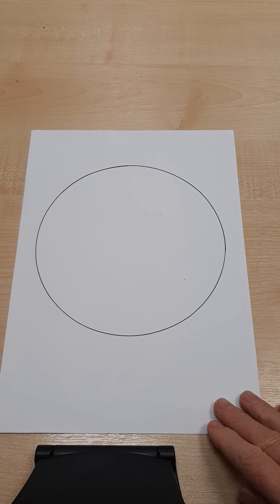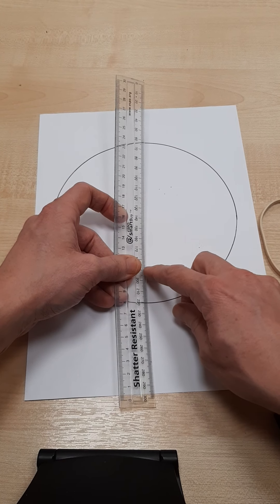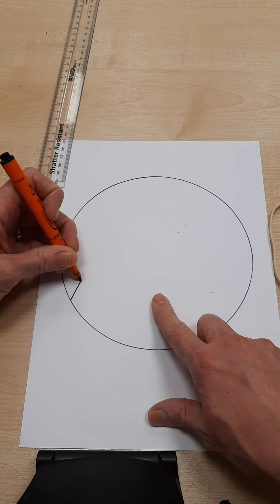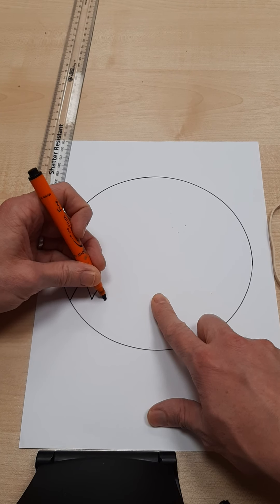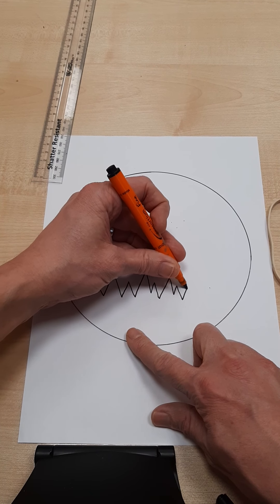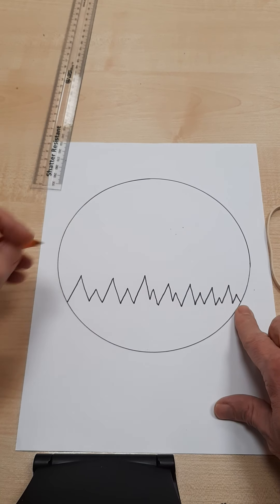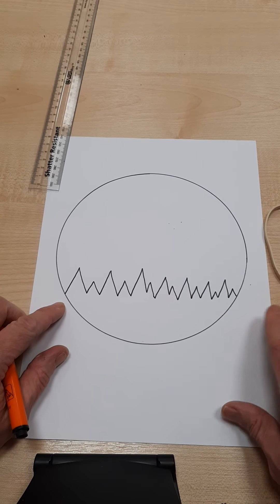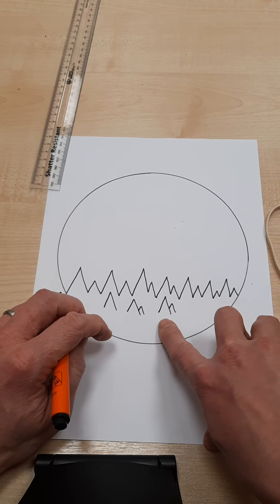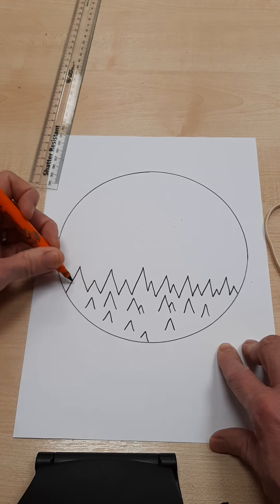The next thing I'm going to do is roughly about five centimetres up — that's five centimetres up. I'm going to start doing a line of trees across here. The way I do that is I just kind of do almost like teeth, a little up and down — two sides of a triangle, up and down. Some of them would be bigger, some smaller, but there's my forest. I'm going to do some more of these trees up here as well — a couple that might overlap, some on their own, some poking up. This is my forest, part one.